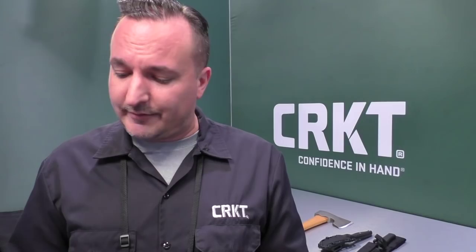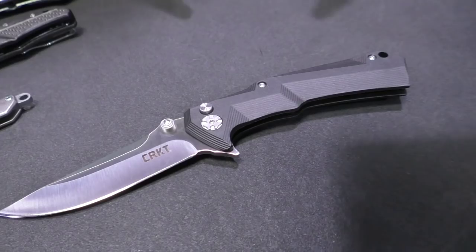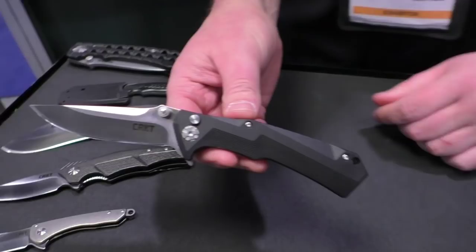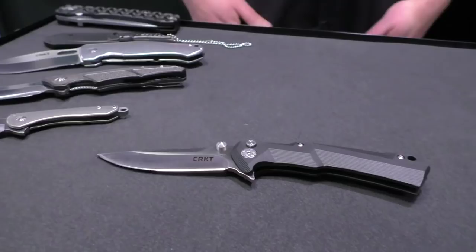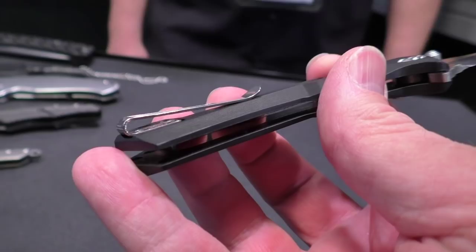I wanted to run you by some really cool everyday carry knives that we've got coming out this year. The first one I wanted to show you is the TIE TAC II from Brian Tye. It's got a Tye ball bearing pivot system and a button lock. It deploys by thumb stud or flipper deployment. The handles are glass reinforced nylon — Brian Tye always has fantastic designs, with some really cool distinctive lines. It's available in a clip point, and there's also a Tanto blade style as well.